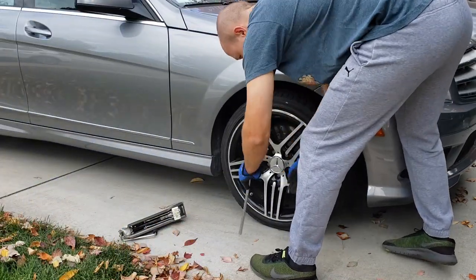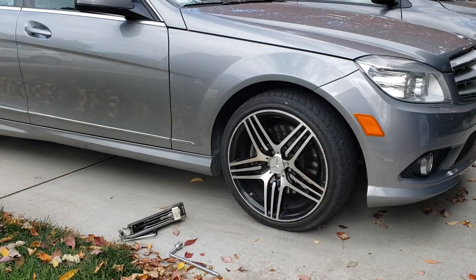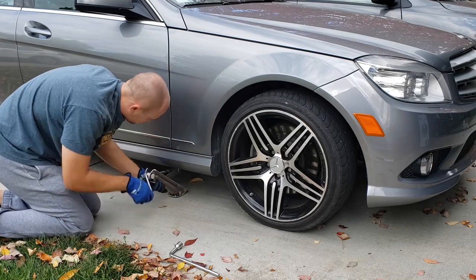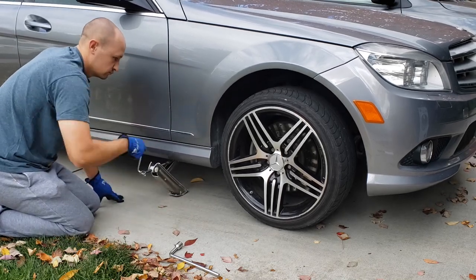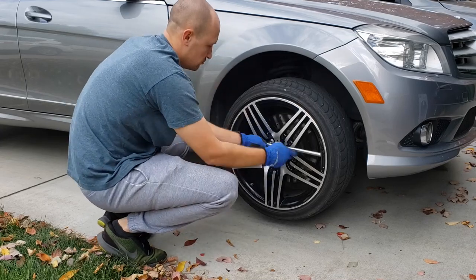Hello guys and gals! This is a quick instructional video for how to remove a front wheel ABS sensor. The vehicle here is a 2009 Mercedes C350, however the process should be the same for most C-Class models from 2008 to 2011.